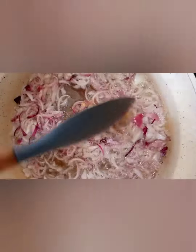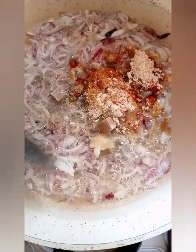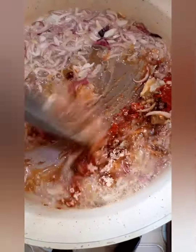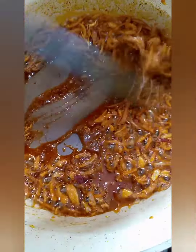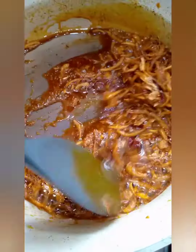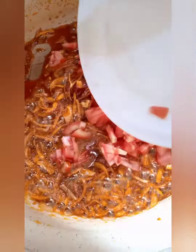Start by browning ginger and garlic, then add your spices — I love my food spicy, so you can adjust to taste. Once your spices and onions are browned and ready, add your tomatoes, then cover and simmer.